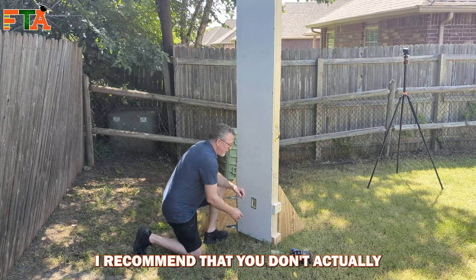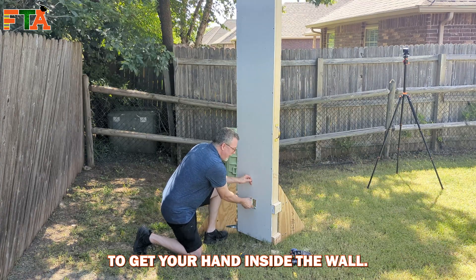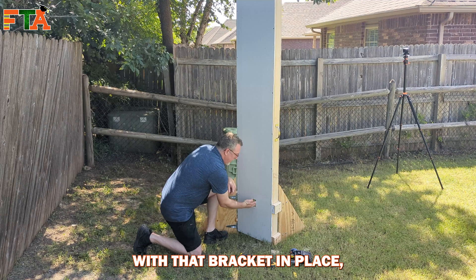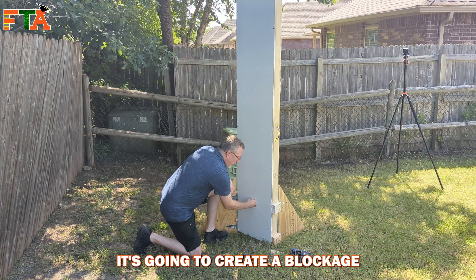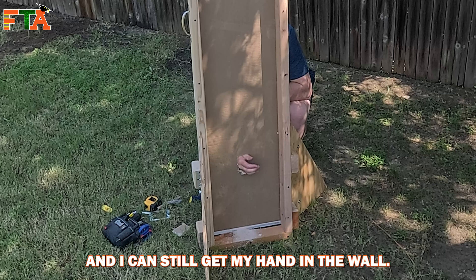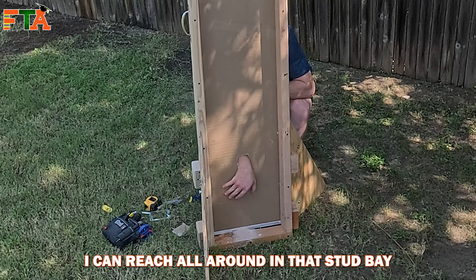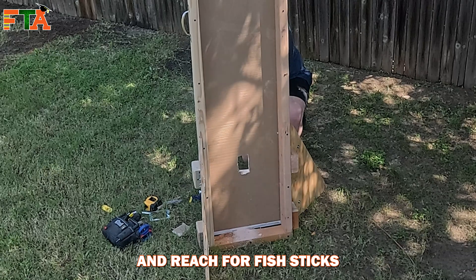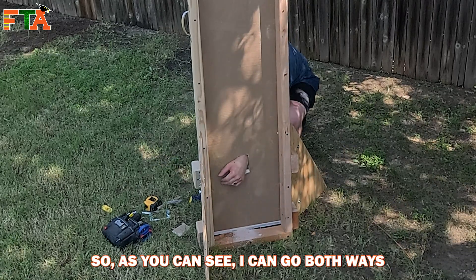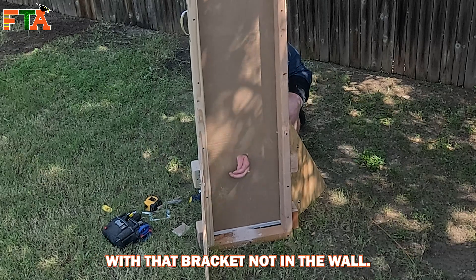When you're doing wall fishing, I recommend that you don't put the bracket in the wall quite yet, because you want to be able to get your hand inside the wall. With that bracket in place it's going to create a blockage where you cannot get your hand all the way in. I can put my hand at an angle and still get it in the wall — that way I can reach all around in that stud bay and reach for fish sticks or any cable I need.